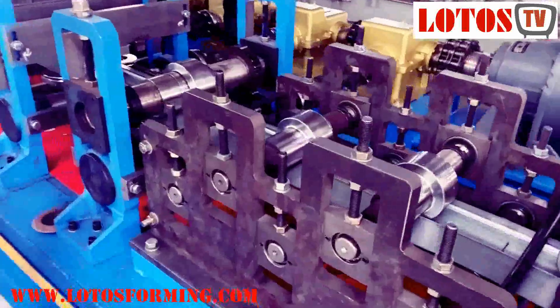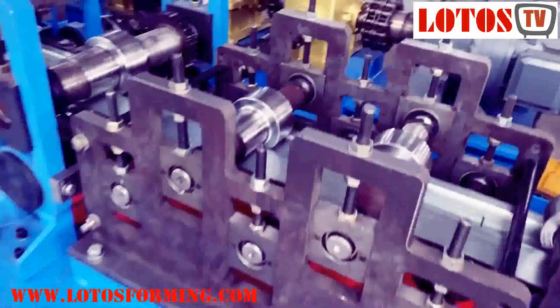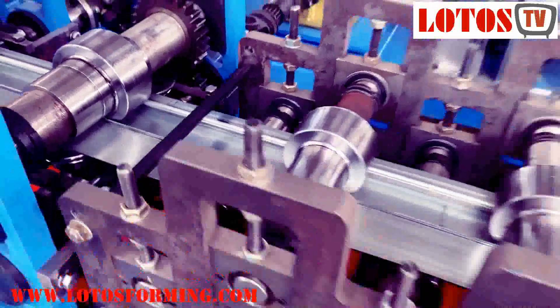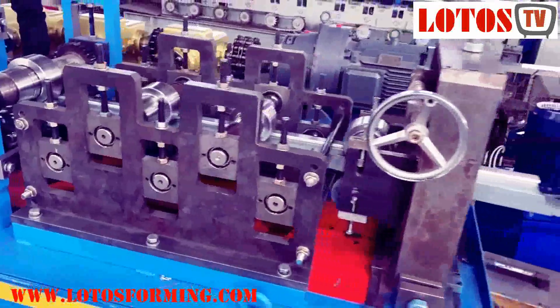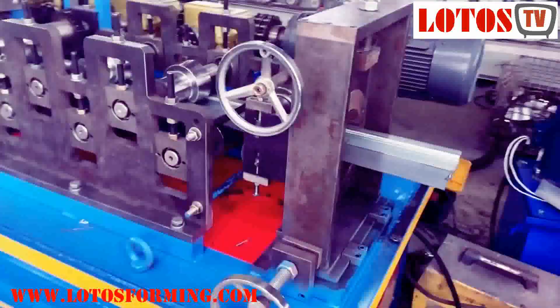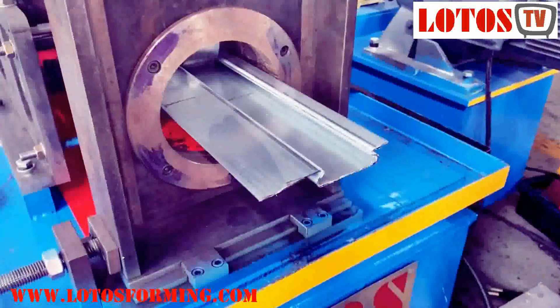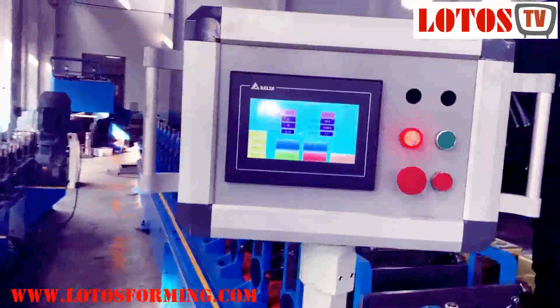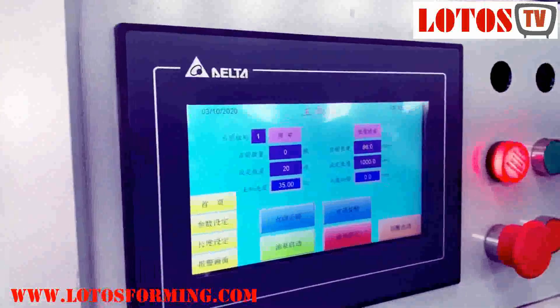After forming, there are 5 steps for adjusting the shape. We call it a Turkish head. This is used for elevator rail and here is the operation system coupled by Delta.